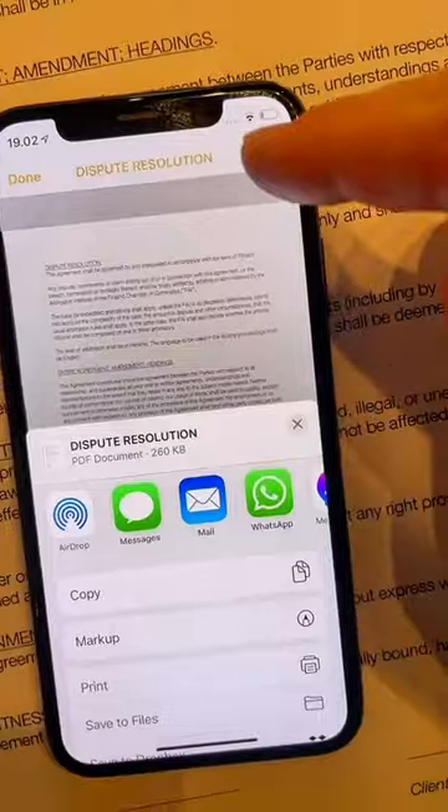Like that. Click the share button and send it in an email. That's how easy it is to scan and sign documents, so try it out and share it with someone who needs it.